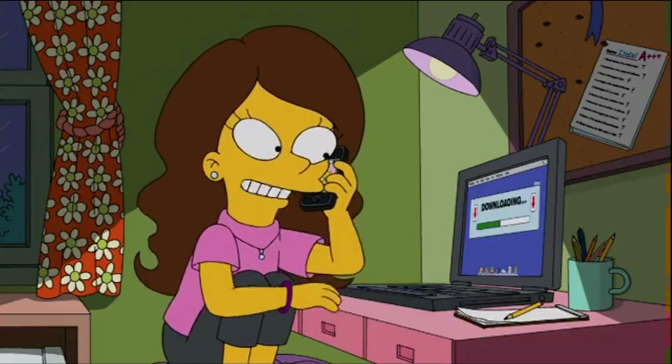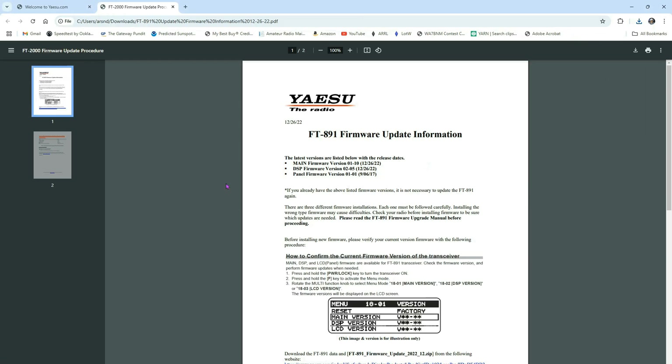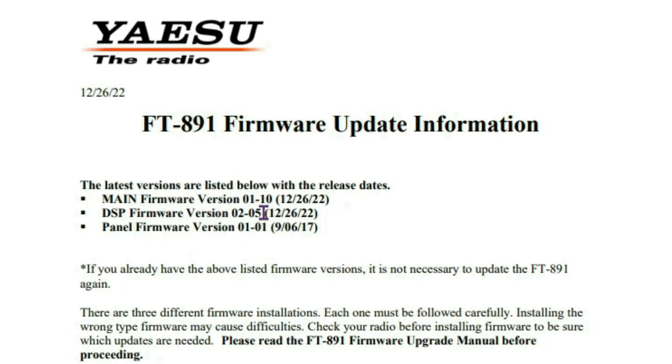While everything downloads, let's check the firmware information for the 12-26-22 release. This update brings your main firmware to version 1.10, your DSP firmware to version 2.05, and your panel firmware to version 1.01.